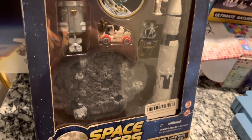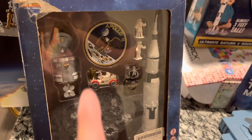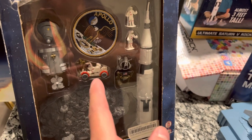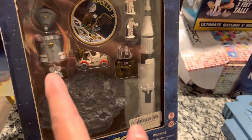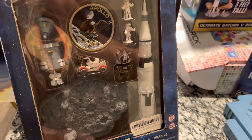I also found this unopened Space Voyager set on eBay as well — the little astronauts the same size as what goes into this rocket — as well as an extra moon landing pad, a rover, and another service module.